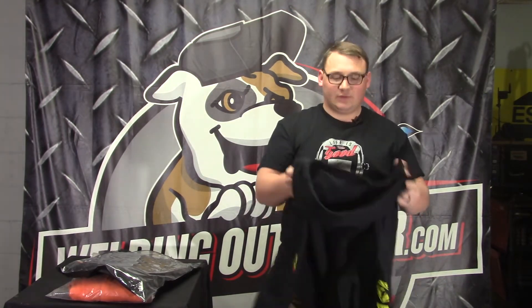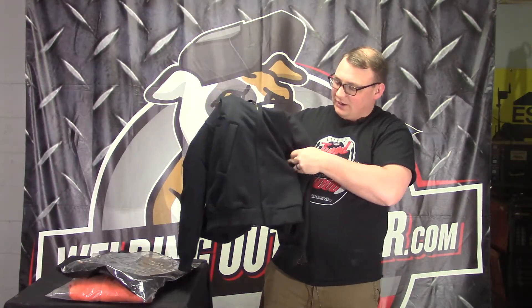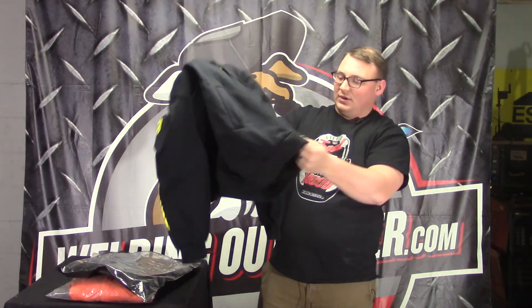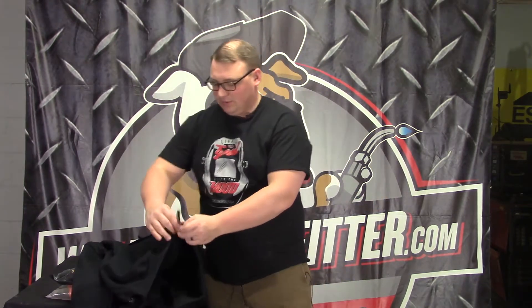The hood snaps off if you don't want it — say it gets too hot, or you'd rather wear a hat. It also has a pocket on each side for your hands or extra storage. It's a pretty good hoodie; FR hoodies haven't been around long, but this one has been out a couple of years and people really like it.